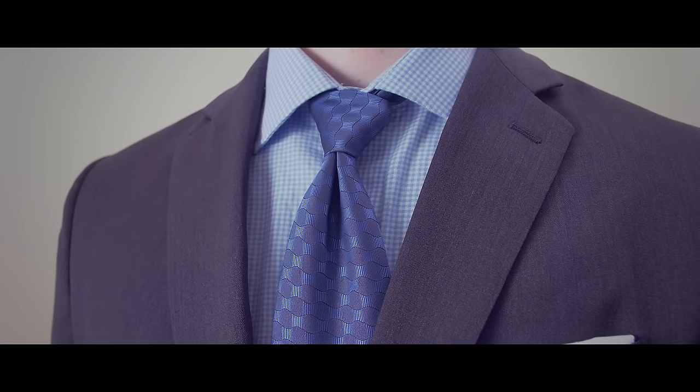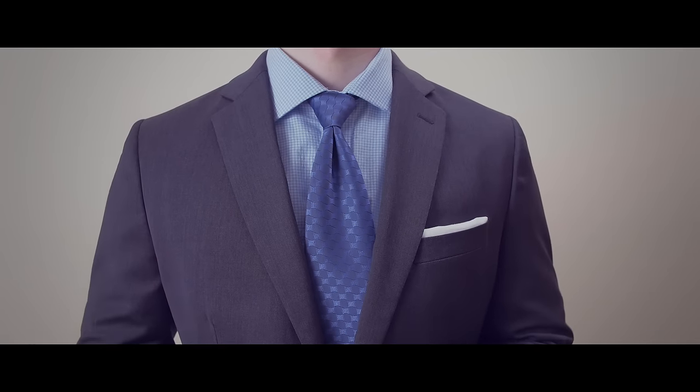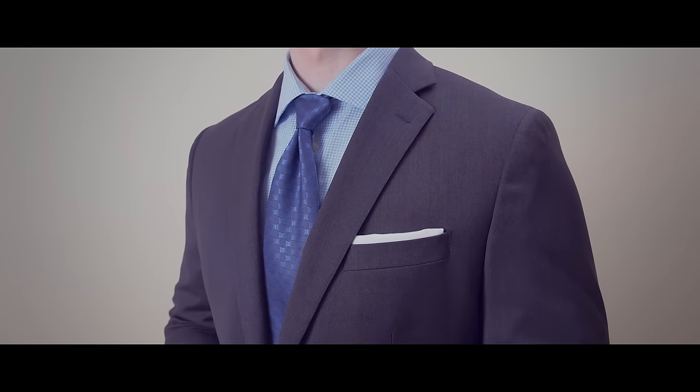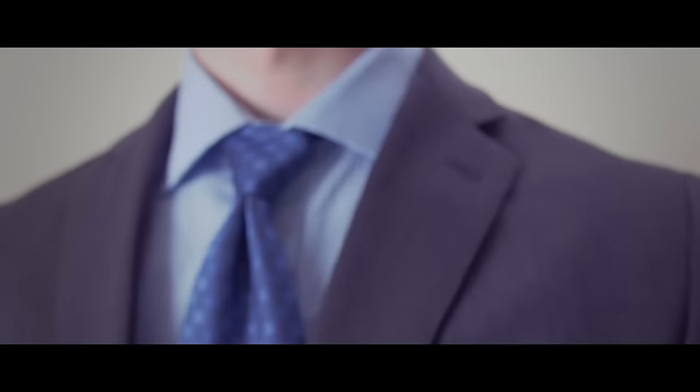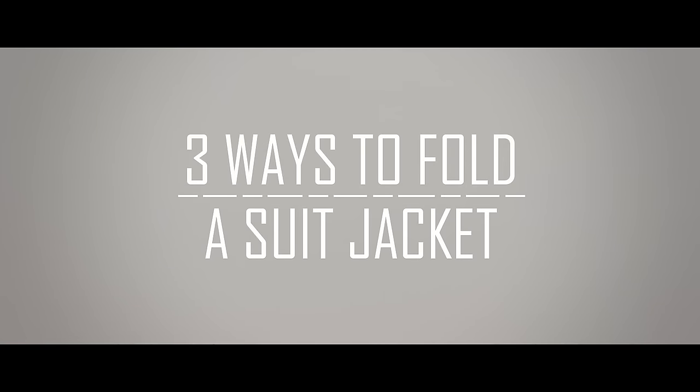Your suit jacket is one of the most powerful items in your wardrobe and should be worn when you need to look your best. But all the benefits of the suit jacket are lost if your jacket is wrinkled and messy. If you need to travel out of town for business, a wedding, or a funeral, how can you pack your jacket without it getting wrinkled? In this video, we're going to look at three ways to fold a suit jacket.